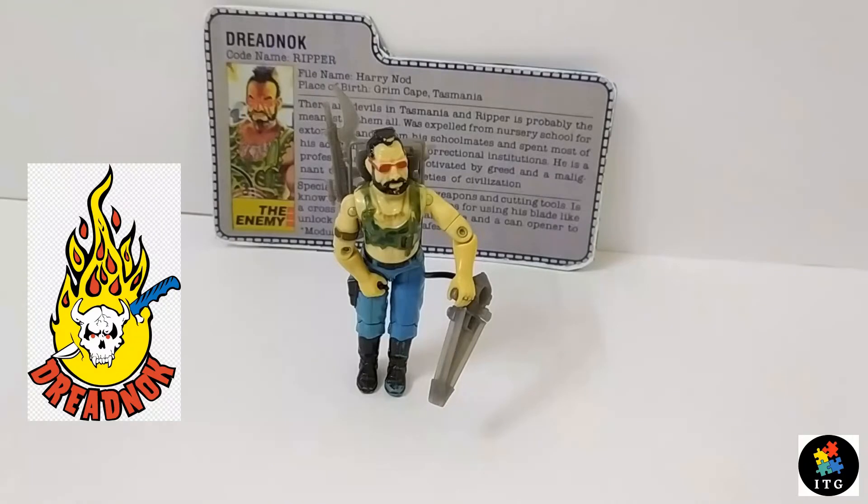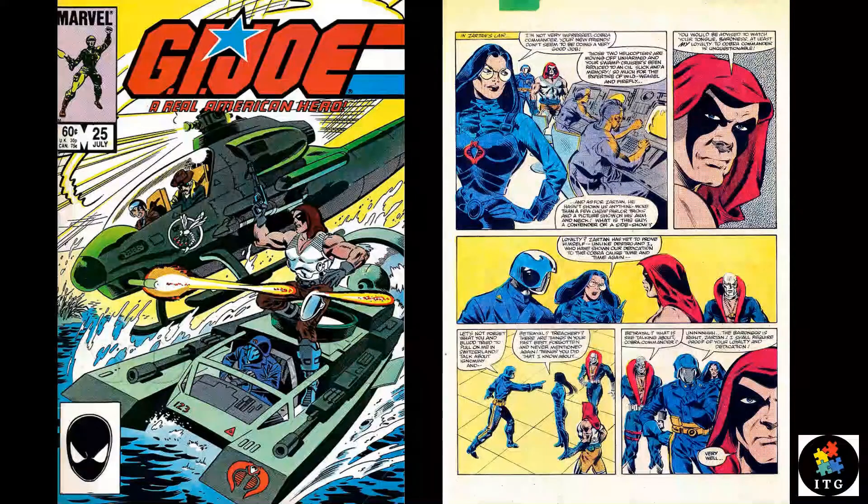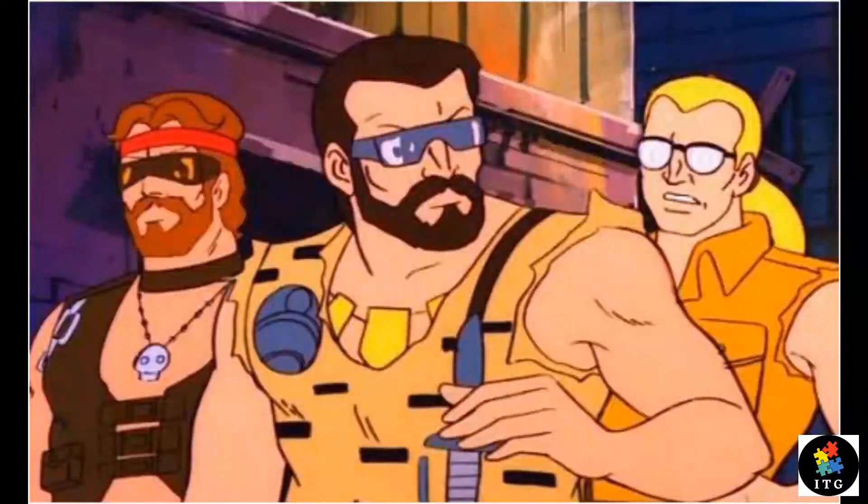Dreadnoughts were a motorcycle gang inspired by post-apocalyptic Mad Max movies. Ripper made his first comic book appearance in G.I. Joe: A Real American Hero, issue number 25, along with Buzzer and Torch.